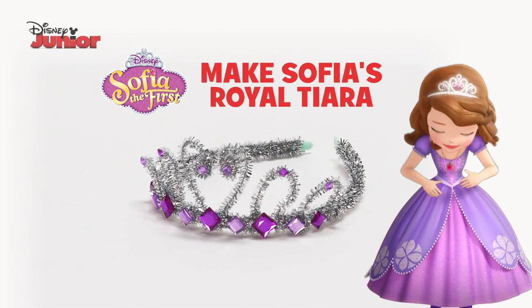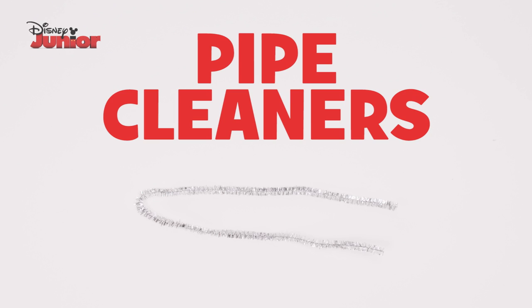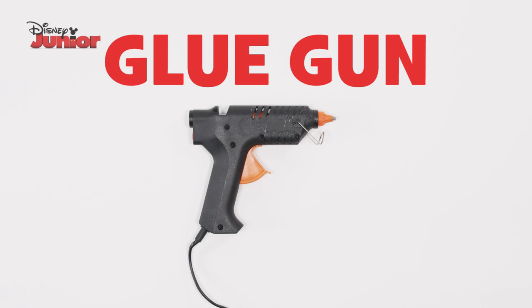Here's how to make Sophia's Royal Tiara. You need a hairband, pipe cleaners, jewels, scissors and a glue gun.